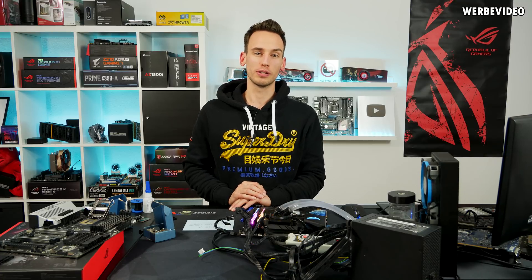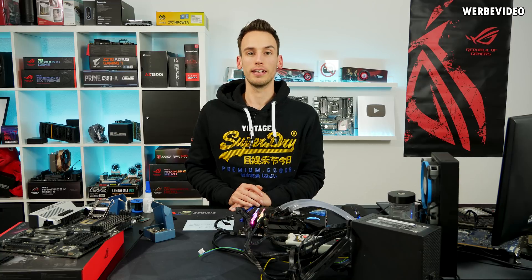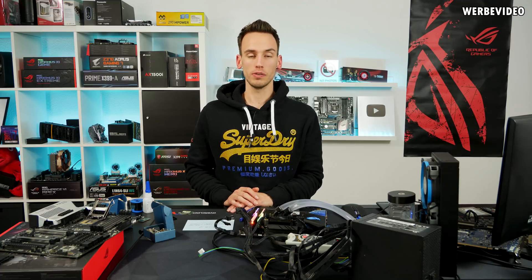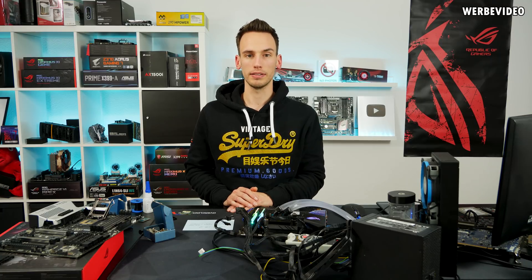Hi and welcome to a new — and also the last — video for this year on my channel. I'm happy that you joined in again. Today's video will be quite interesting; it's one I wanted to do for almost two months. We will mainly compare the Z270 to Z370 sockets in regard to their electrical capabilities.